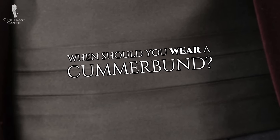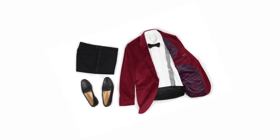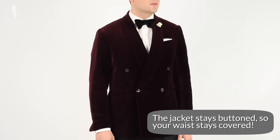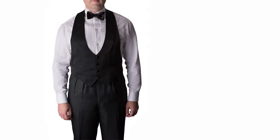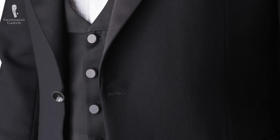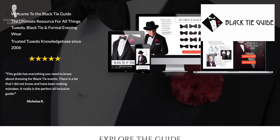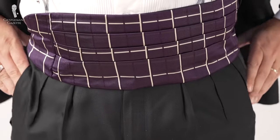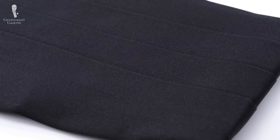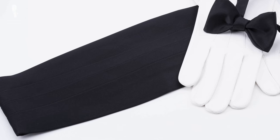When do you wear a cummerbund? Basically, anytime you wear a tuxedo, a dinner jacket, or a smoking, as the Europeans call it — except if that dinner jacket is double-breasted, because then you skip the cummerbund. You also don't wear one if you're already wearing a waistcoat. Here at Gentleman's Gazette, we believe the cummerbund is a really stylish black tie accoutrement that looks very debonair and elegant, and every man interested in classic style should have one in their wardrobe.